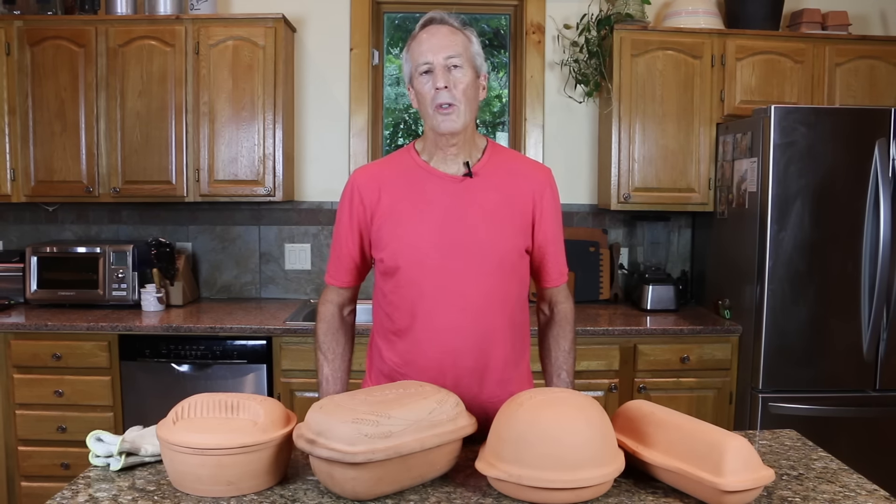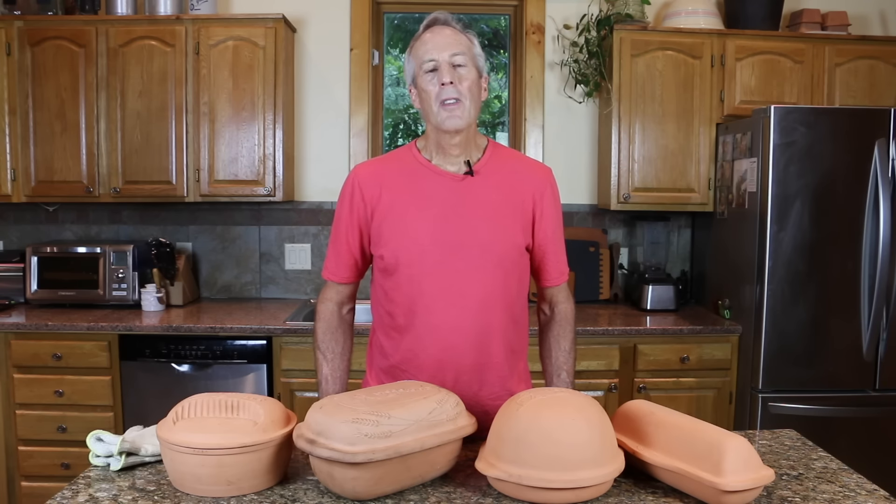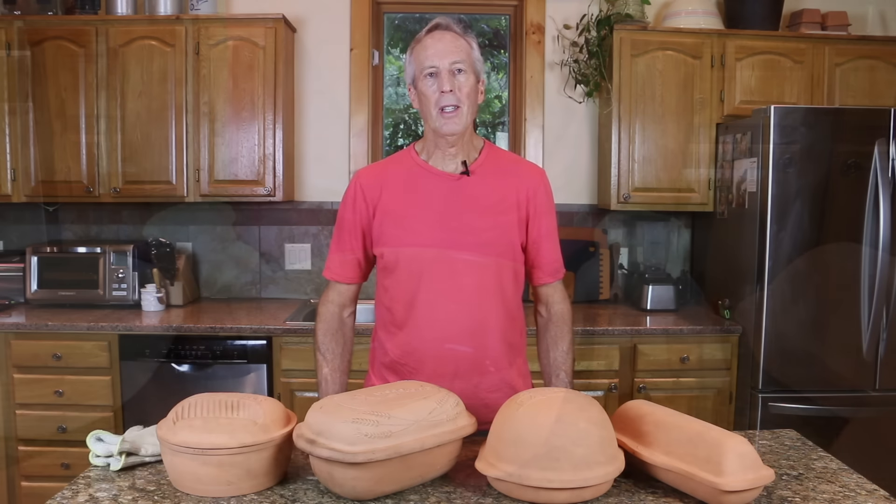One thing about loading the dough — some are concerned about the dough deflating when it hits the base of the baker. This is actually best prevented by trying not to overproof the dough. If the dough isn't overproofed, you can rough it up pretty good and it'll pop back in the first few minutes of baking.